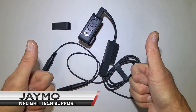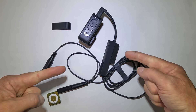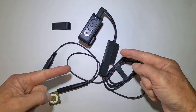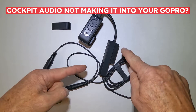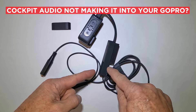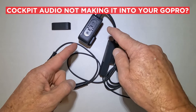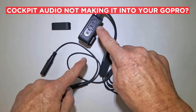Hello, all. This is J-Mo from EnFly Tech Support. I am going to talk to you about our digital audio recording cable for GoPros, specifically issues with your GoPro not receiving said audio.